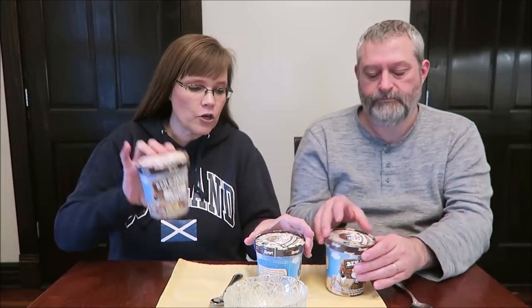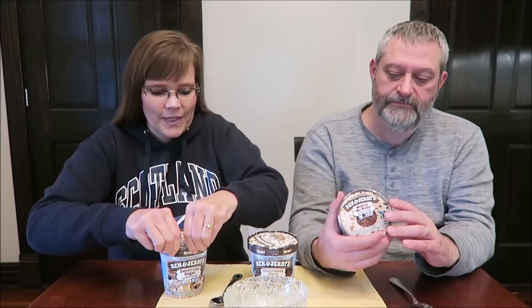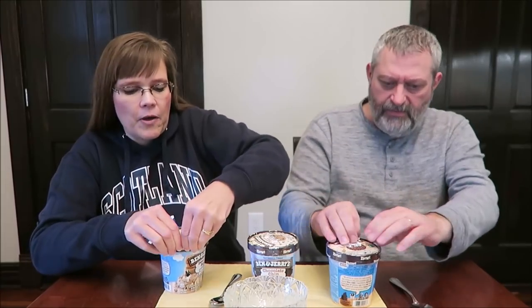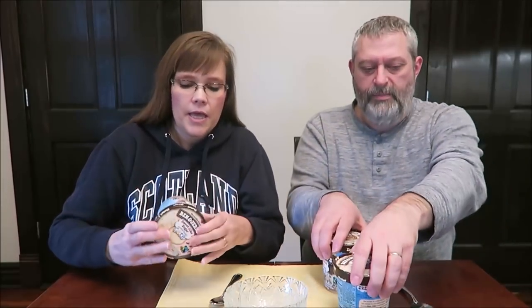We've got the Sweet Like Sugar, the Chocolate Chip, and the Wake and No Bake Cookie Dough. They're all cookie dough cores. They're perforated but sealed — we let them sit out for about 10 minutes so they're soft enough.